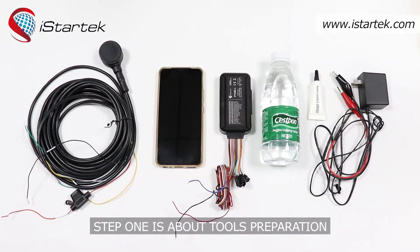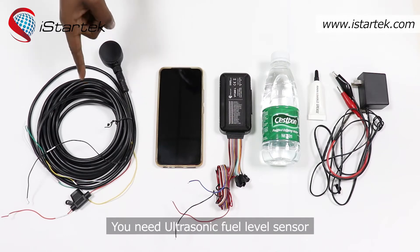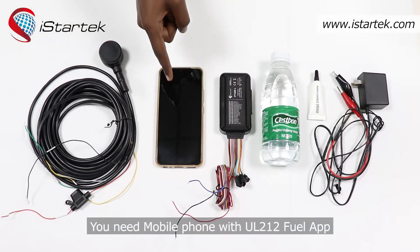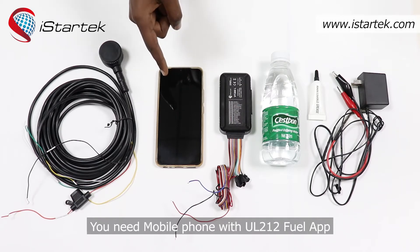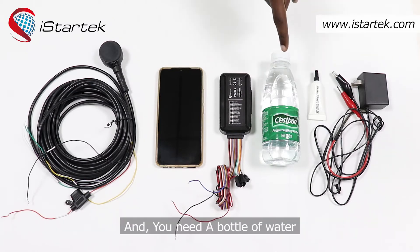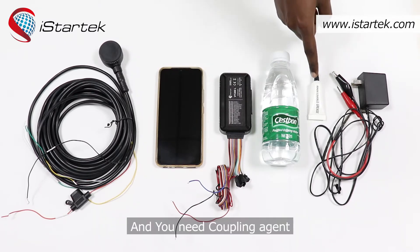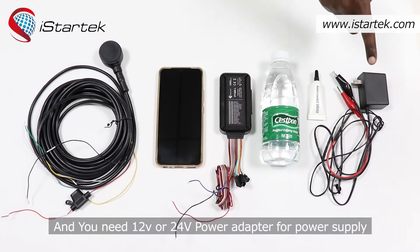Step one is about tools preparation. You need an ultrasonic fuel level sensor, a mobile phone with the UL212 fuel app, and a GPS tracker — today we're going to use the VT200L GPS tracker. You also need a bottle of water or any other suitable container with a flat cover, a coupling agent, and a 12-volt or 24-volt power adapter for power supply.